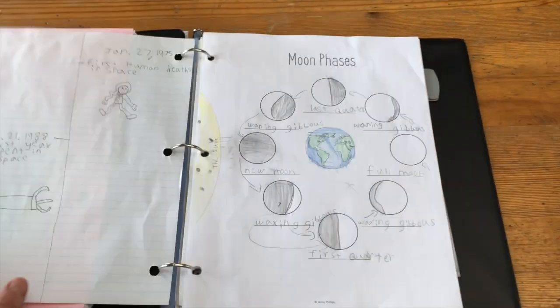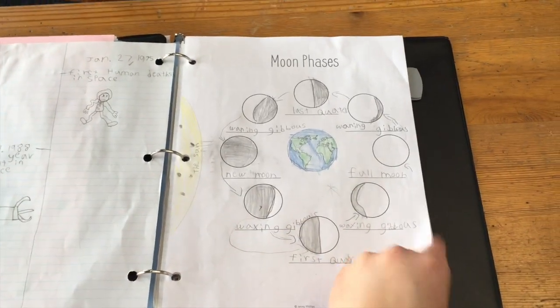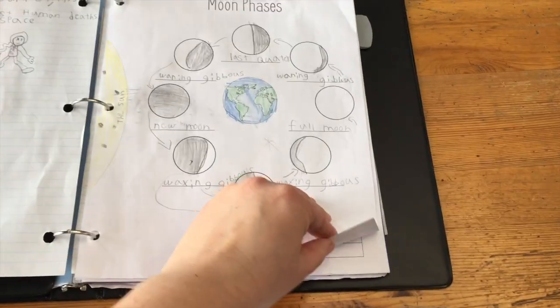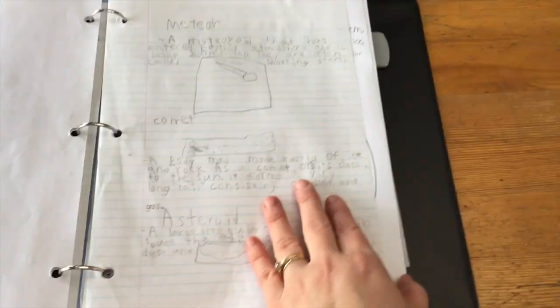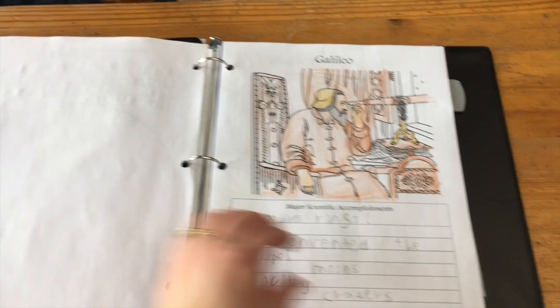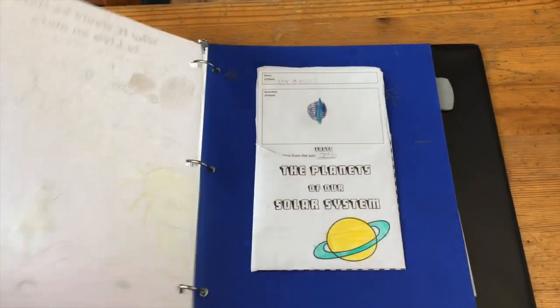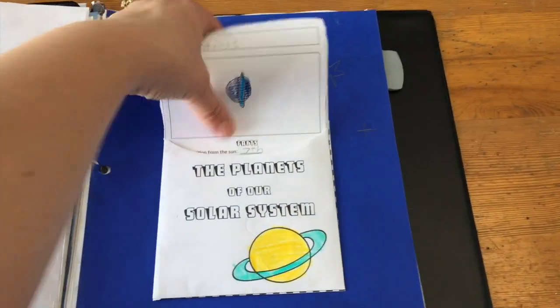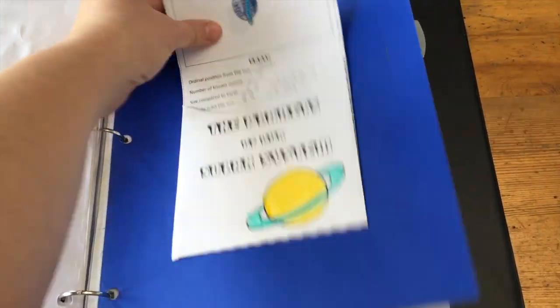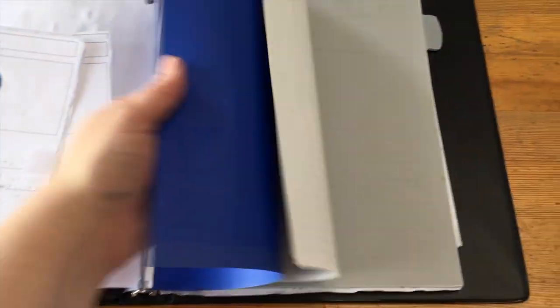This next one — my eight-year-old — did a little bit more assignments. You can see he did the space timeline, and you can see he did a lot more writing. This is his planet card keeper, and his cards here he wrote himself and colored.